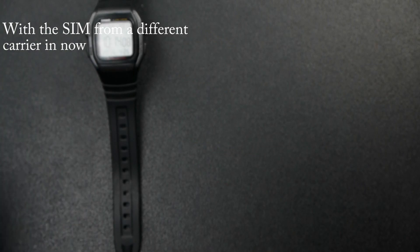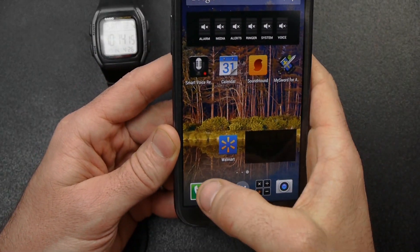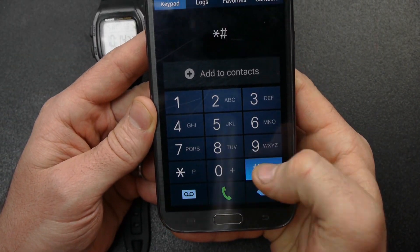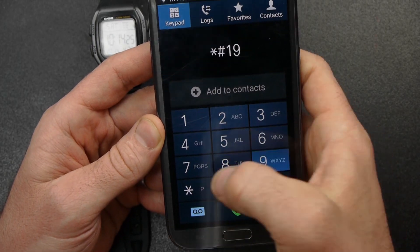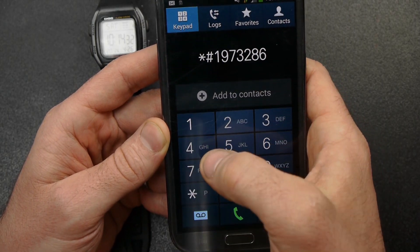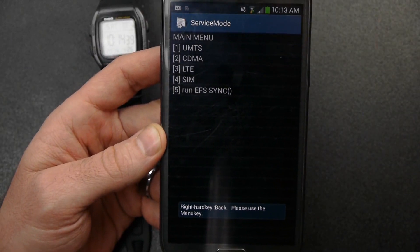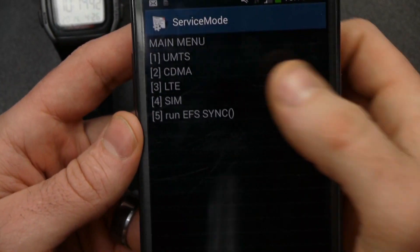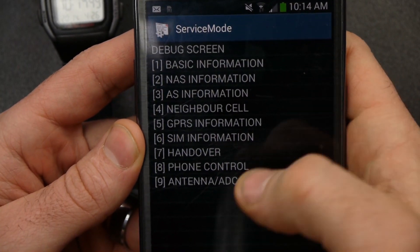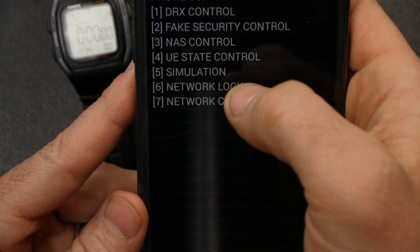It's rebooting — you can still see 'invalid SIM.' Once it boots up, I'll push dismiss. Now I should be able to unlock. Going to the dialer and pushing star-pound-1-9-7-3-2-8-6-4-0-pound. Now push number one (UMTS), one (debug screen), eight (phone control), and six (network lock).